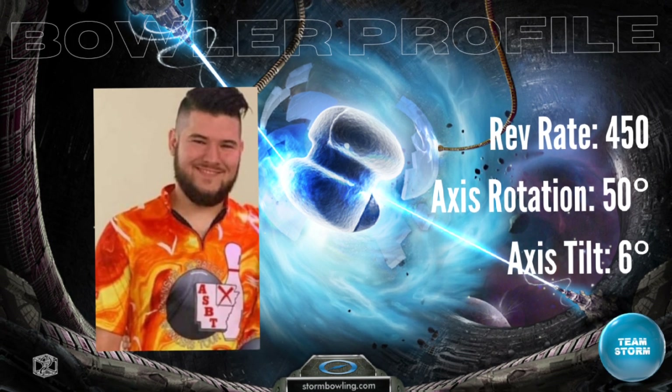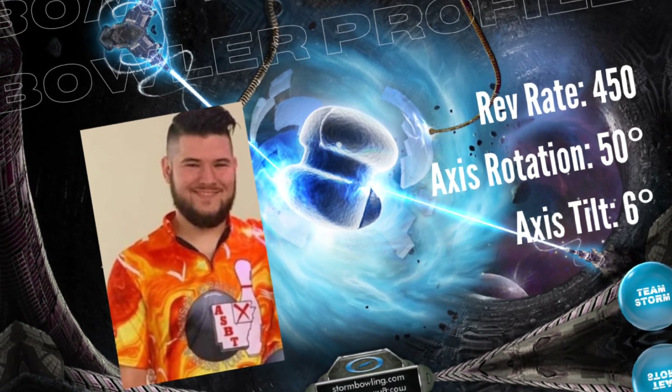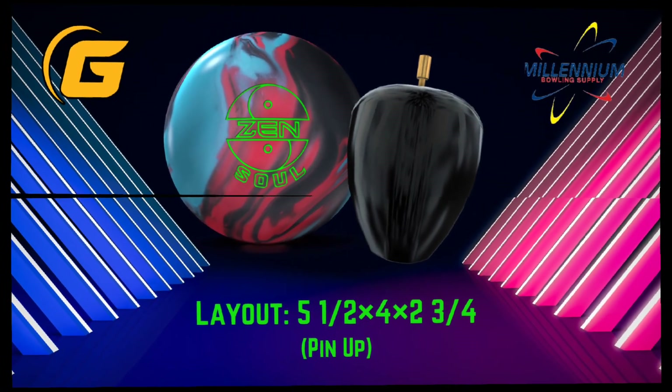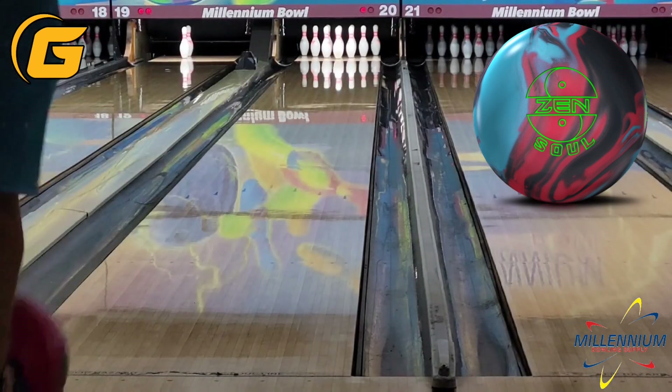Bowling on the fresh house shot today at Millennium Bowl. We did go pin up on this one, so 5.5x4x2.75 puts the pin right above my middle finger. We'll get right into the shots here.